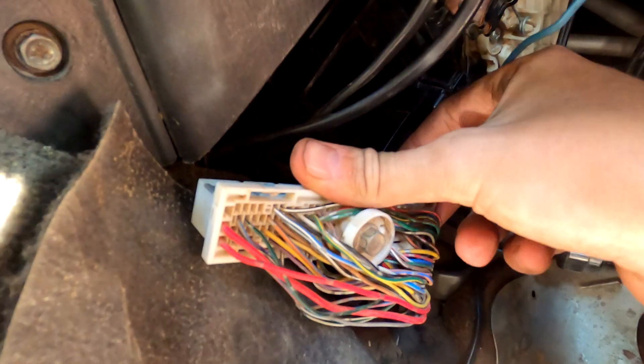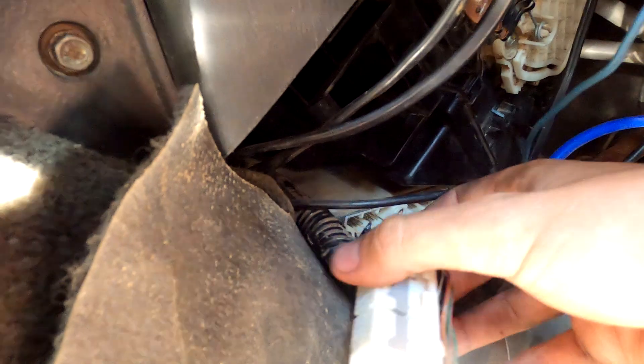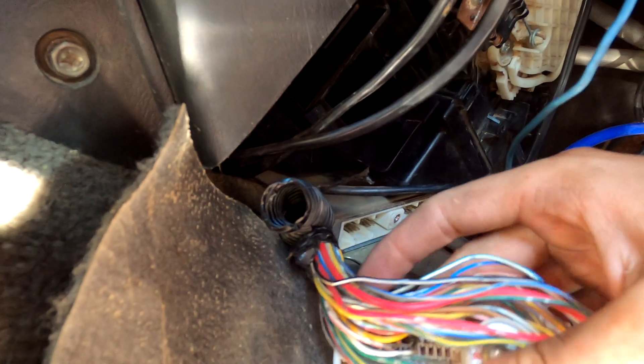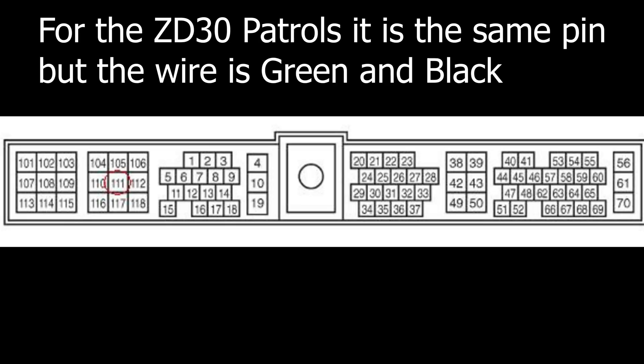I've already unplugged the harness. There's a bolt on the back right there that you want to unscrew — it's a 10mm. Then you'll have to clip and trim some of the electrical tape back, and once you flip it around you'll have to push and pull the wires around so that you can get to pin 111.